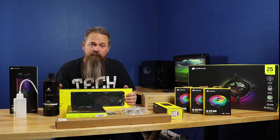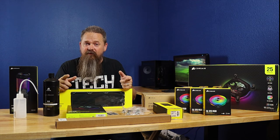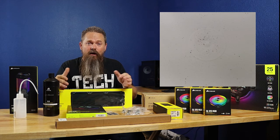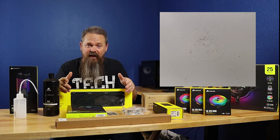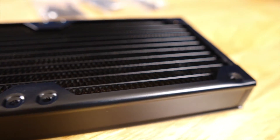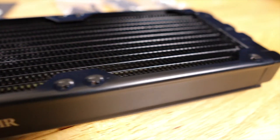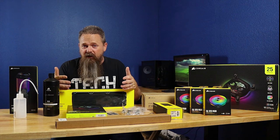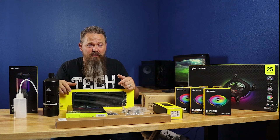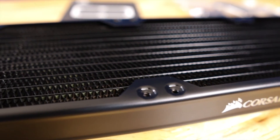The next piece is the radiator. I've already opened it up and flushed it out ahead of time, and I was actually really surprised with how little debris I found inside — it came out way better than the Alpha Cool radiator I used in my last build. This radiator sells on Corsair's website for $79.99. It's a 360mm radiator with a fairly low fin density, which means it won't cool quite as well as a tighter fin density, but it should produce a lot less noise.